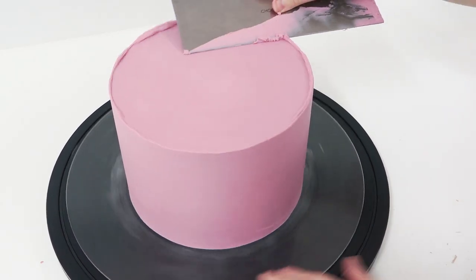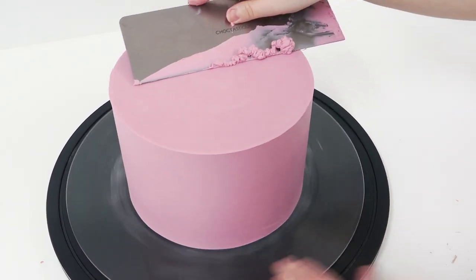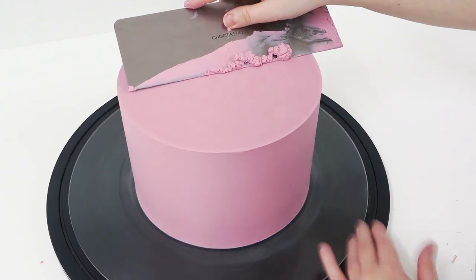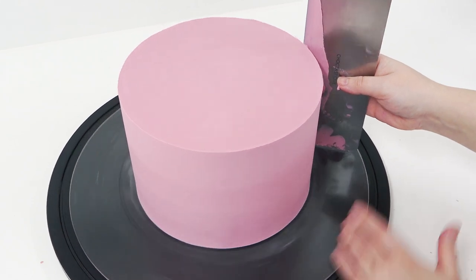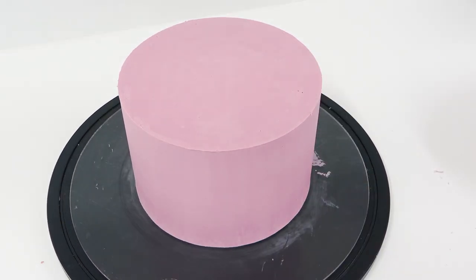I'm just running my scraper around any ganache that has gathered at the top, slicing it off a bit like a knife. And that's it — that's my tier fully covered and the drum is hidden. I'm then going to stick this to a base drum and add two more layers on top. Stick around for the next couple of tutorials which show you how I complete the cake. Thanks guys, see you next week!